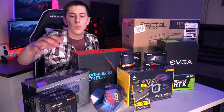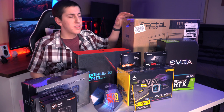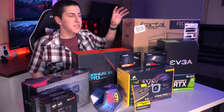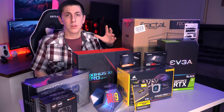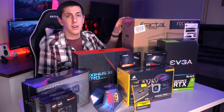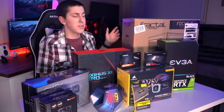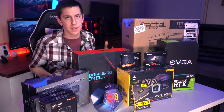Now speaking of keeping things cool, we do have three extra fans from Be Quiet here to keep our whole PC cool in our Fractal Design Focus G case. The reason we went with this case is because when it comes to cases, if you don't care about how the PC looks, you don't need to invest in some $150 case as long as it has good airflow like this one does. It can save you a few bucks that you can invest in other parts.